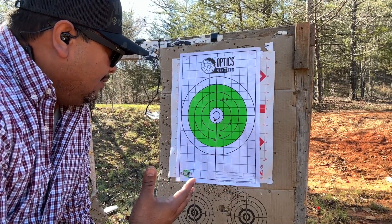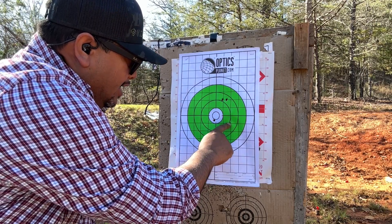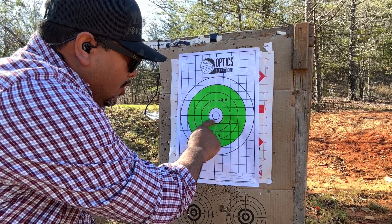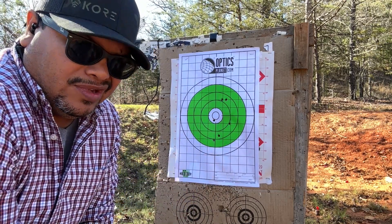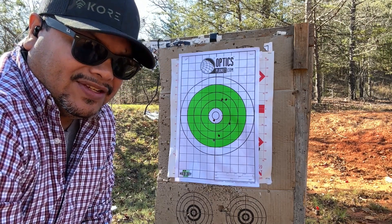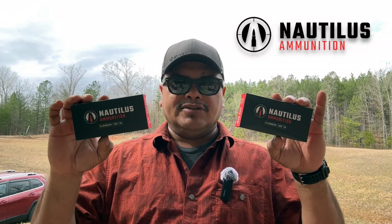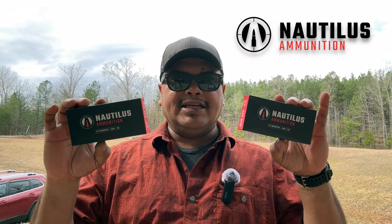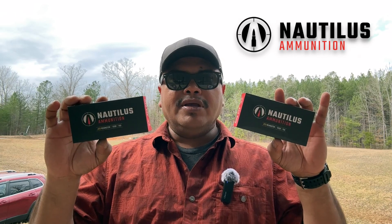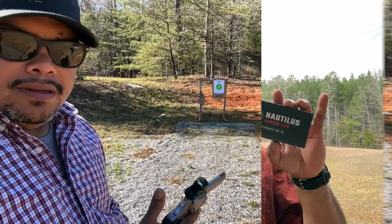Just to save some time, I did adjust the dot. My first two rounds were here, then I brought it left and it went down, brought it up more and that's where I hit - so we'll go with that and shoot some steel as well. I want to say thank you to Narlis for being a sponsor of this channel for ammunition - that's the only way we can continue doing videos like this. If you're looking for range ammunition in 38 Special or 9mm, check those guys out using the link down below.